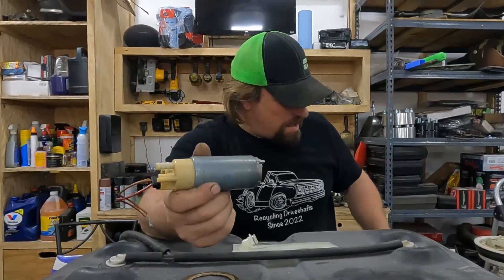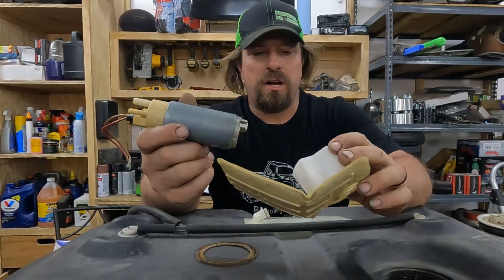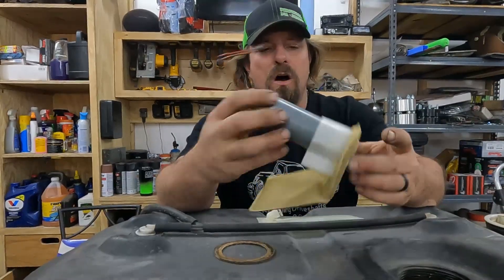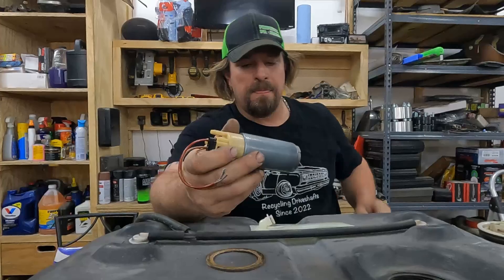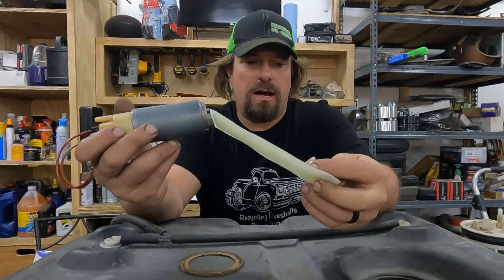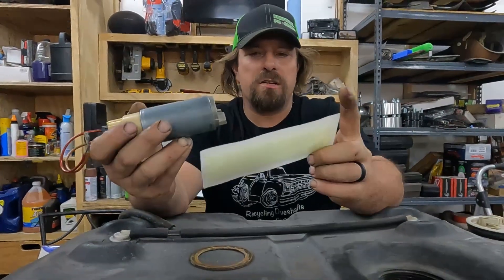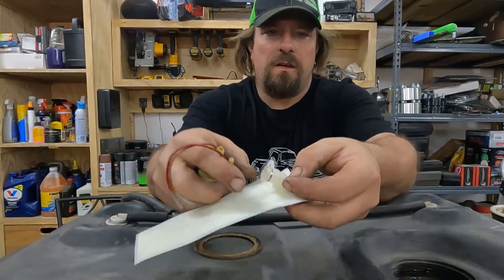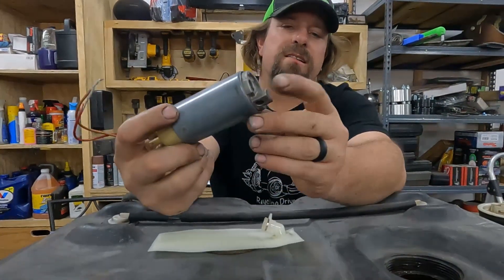The next thing we had to overcome is the fuel pump strainer — the sock — that was in that sending unit. That's not going to fit through our hole, and it also has a big hole in the bottom because it's made to be used with that whole sending unit assembly. So we went to the local auto parts store and picked through their box of fuel pump strainers. Option A is to cut the shoulder off — this part of the sock should fit inside the inlet.